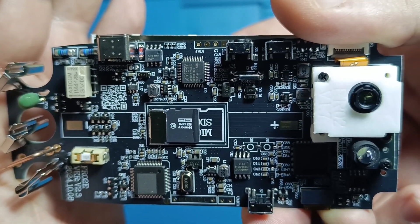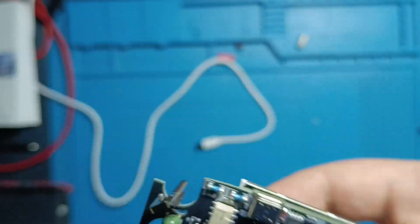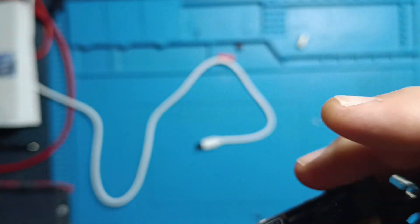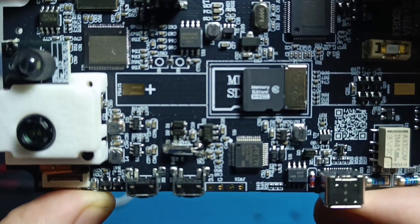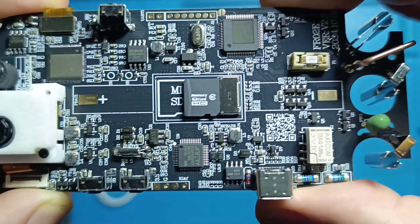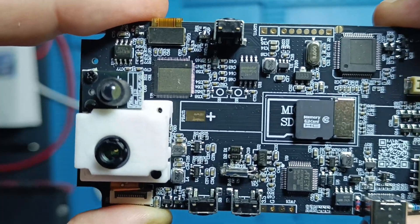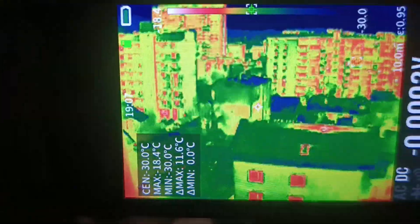In conclusion, while standalone thermal cameras with similar quality cost around $300 to $500, this instrument is priced at just $250. Consider what's more valuable: a highly precise multimeter with an excellent high-resolution thermal camera, or just a standalone attachable camera for your smartphone. I faced the same dilemma and ultimately chose this instrument. However, note that Mustool does not have an official website, meaning no firmware updates or official support are available — what you buy is what you get. Thank you for watching and see you soon in the next video.